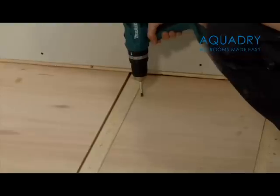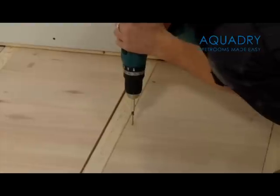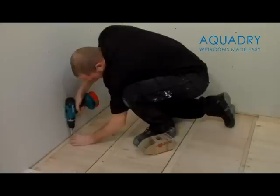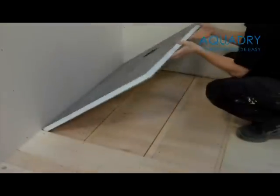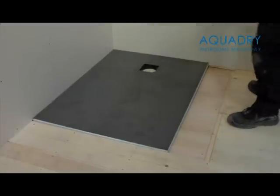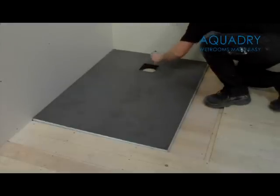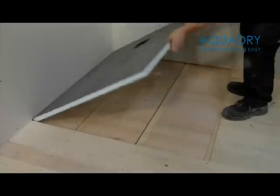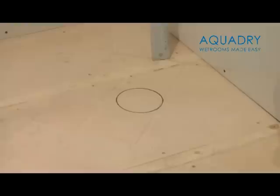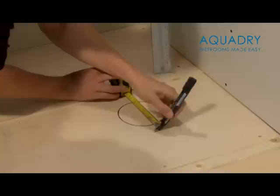Securely screw the 18mm boards down, apart from the board that is underneath the waste position, as this will need to be removed at the next stage. Lay the level access tray in place and mark your drain location. Remove your shower tray and store in a safe place. You now need to mark around where your waste pipe and drain are going to be fitted.